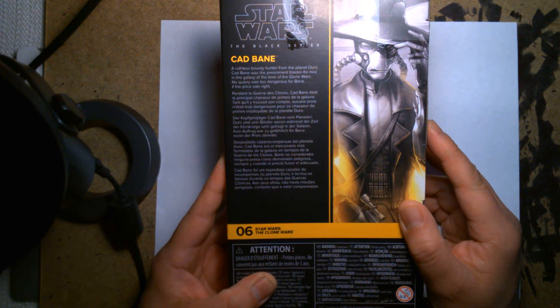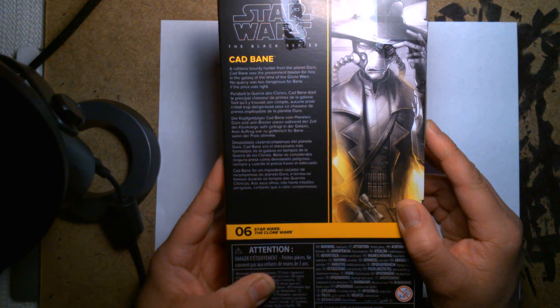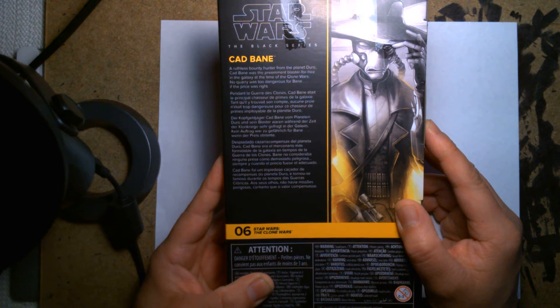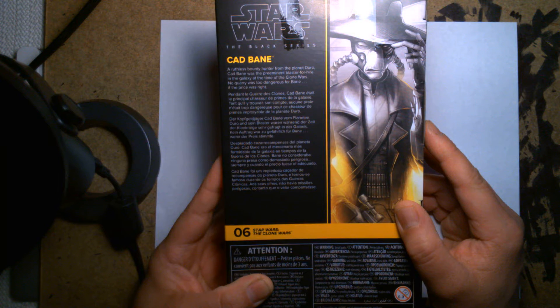On the back we have another up-close portrait of him. Let's take a look at his bio: 'A ruthless bounty hunter from the planet Duro, Cad Bane was the preeminent blaster for hire in the galaxy at the time of the Clone Wars. No quarry was too dangerous for Bane if the price was right.'